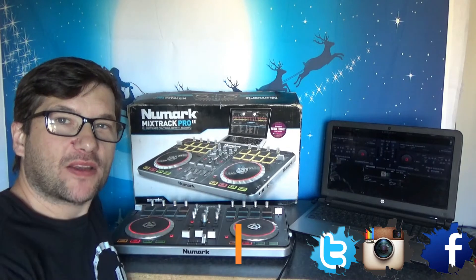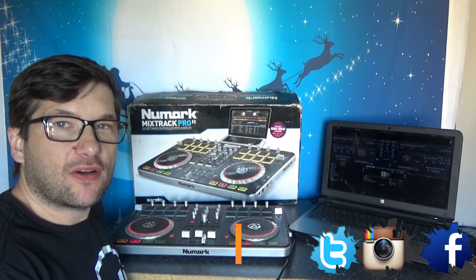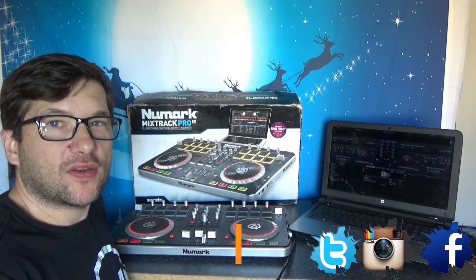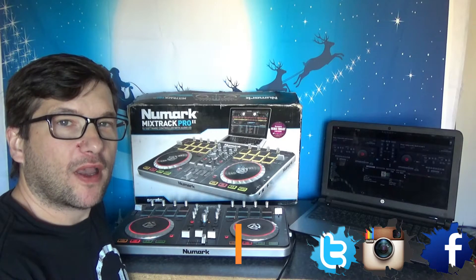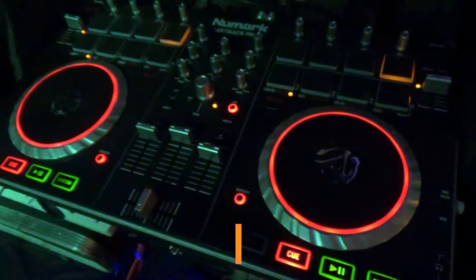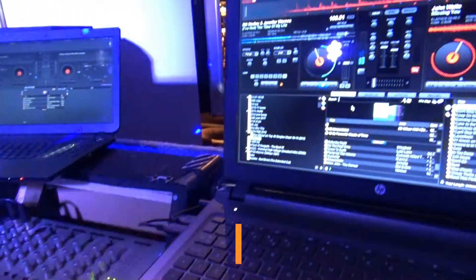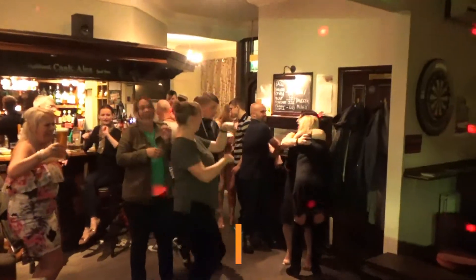Hey guys, welcome back to my channel. This is DJ Andy of Direct Disco Services here in Huddersfield, West Yorkshire. As you can see behind me, this is the Numark Mixtrack Pro 2. I had a message from somebody a while ago regarding this Mixtrack Pro, saying that they bought one and it wouldn't work on Virtual DJ.